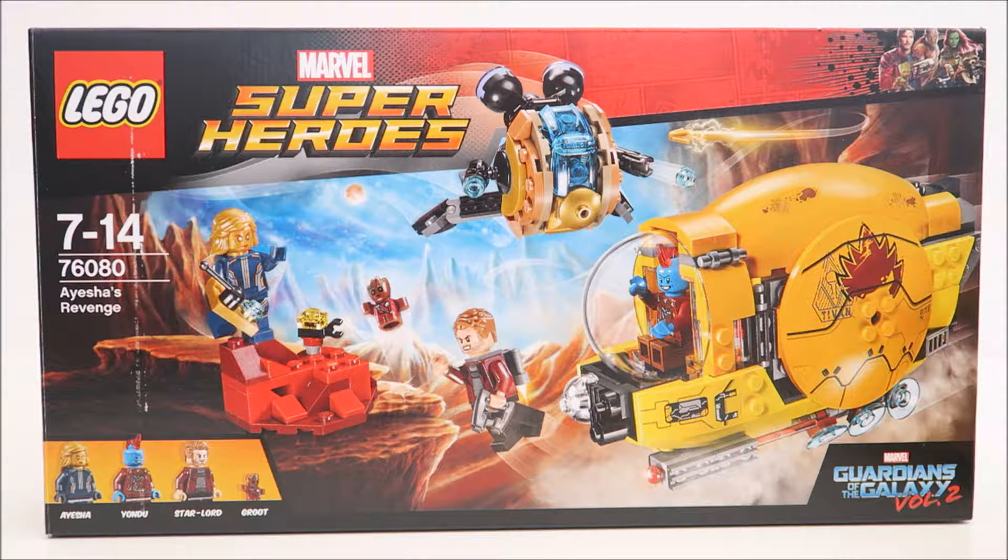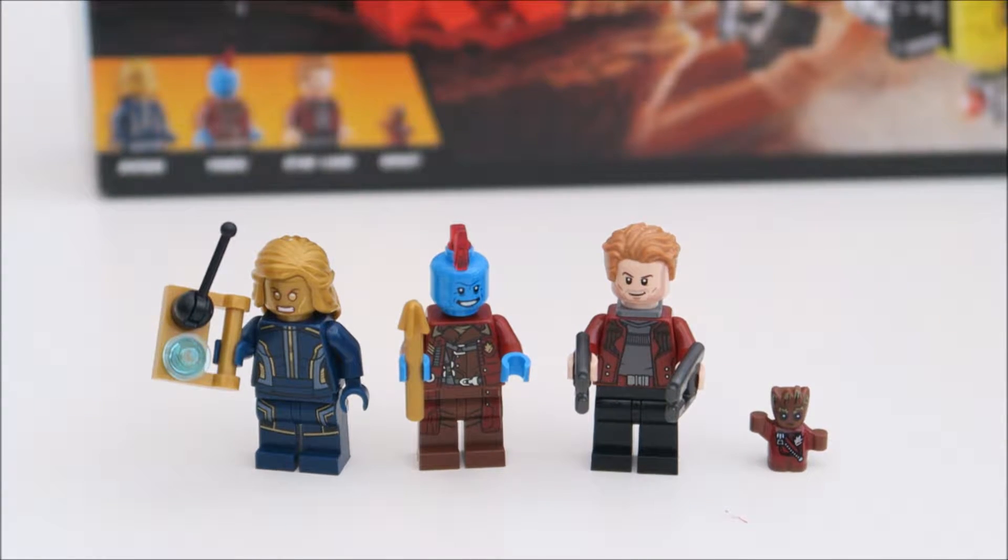The second set that I have is the 76080. Let's take a look at those three, four characters. In this set they include three mini figures plus little tiny Groot. What I have here on my left is Ayesha, and then Yondu, and then we have Star-Lord.